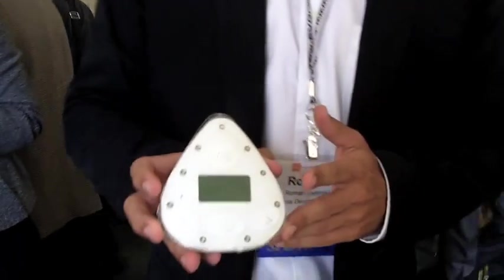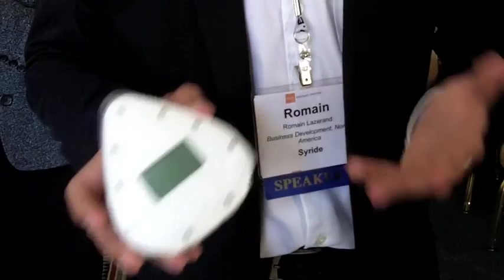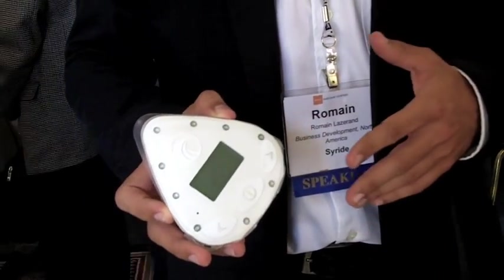Sairide created this device, which is a surfboard computer. Just like a bike computer, it records everything that you do, but this is for surfing.